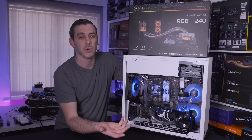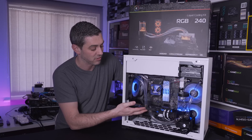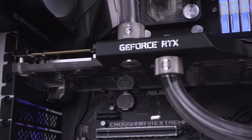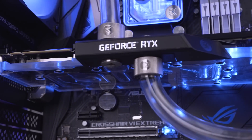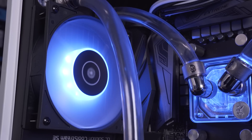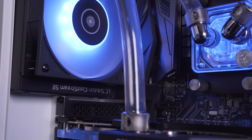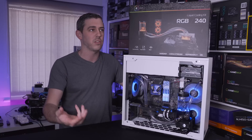Yes there are a few things we added extra - mainly obviously the graphics card. EK had actually sent us the graphics card block for the RTX 2080 Ti as well as a 120mm rad with another fan, so we added a little bit to it and we just wanted to do that really.